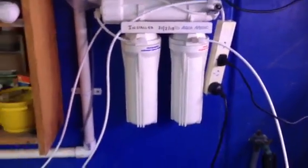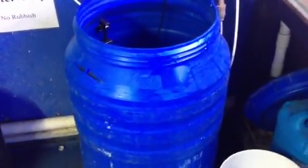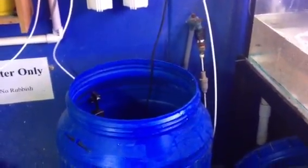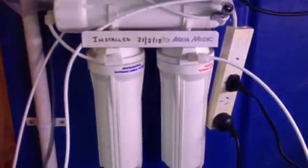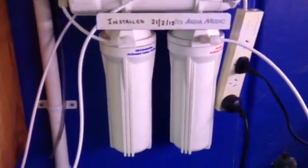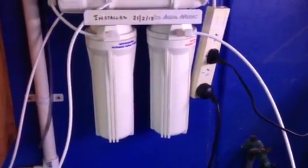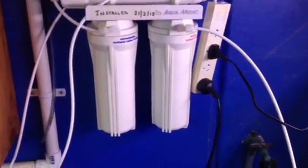They do last for a certain amount of time until the cartridges need replacing. But anyone serious about their aquarium — particularly if it's a reef aquarium — should consider using RO water. It improves the quality of your aquarium drastically, reduces the amount of algae you get, and removes other toxins that are imported into the aquarium through tap water.